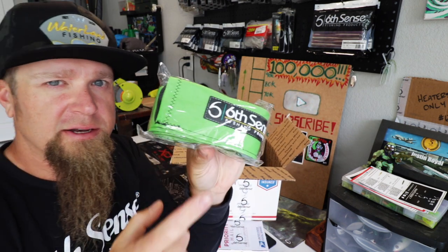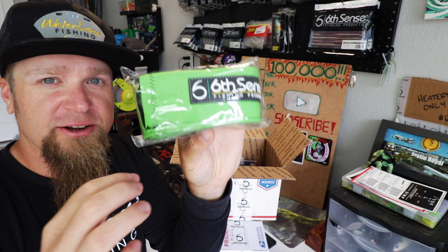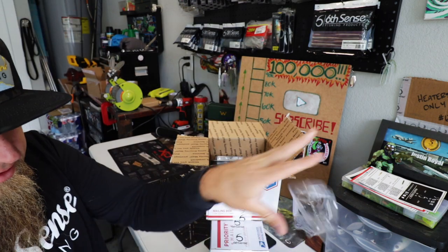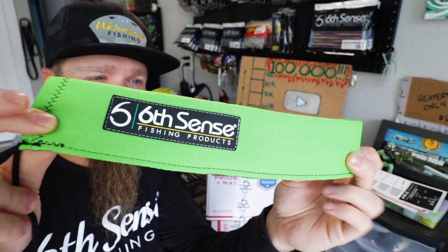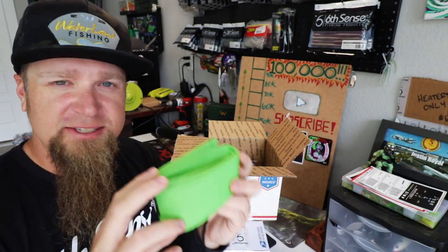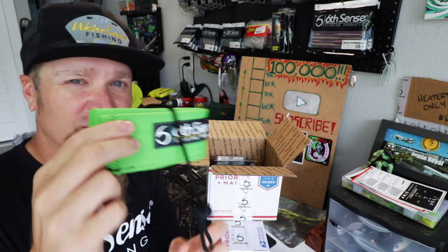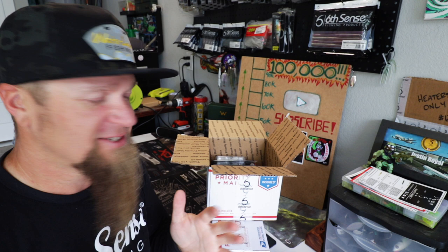First thing out of the box — needed another rod sleeve so I went ahead and snagged a green one. Didn't have one in this color yet. Nicest rod sleeves I've ever used right there. You guys are probably going to think I'm weird, but they smell so good — best smelling rod sleeves in the game. I don't know what it is, they just smell incredible.